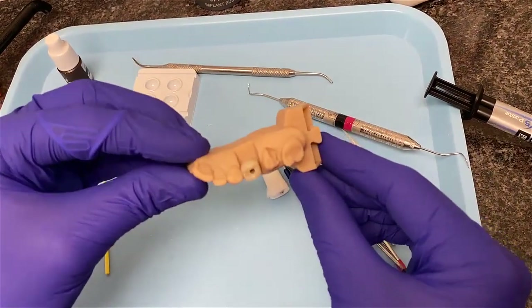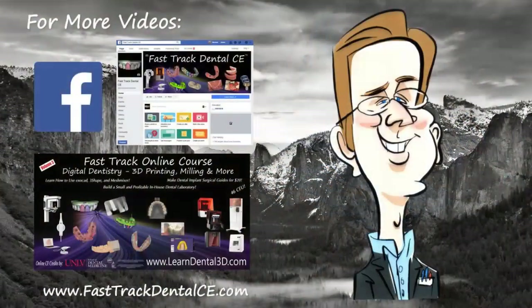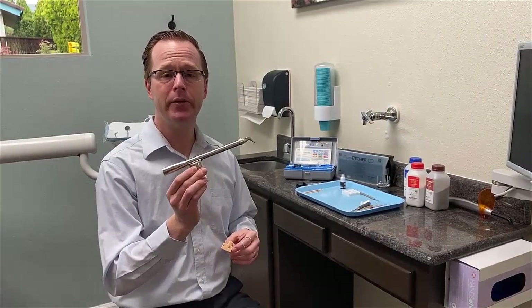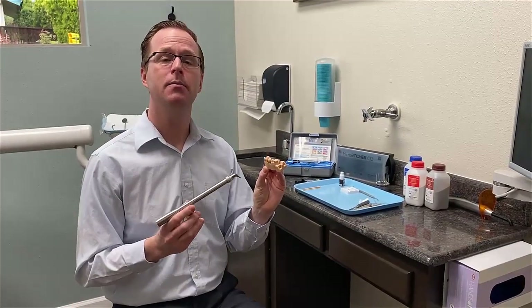Now I have my finished crown ready to be placed into our patient's implant and delivered. This is Dr. Michael Shearer with an instructional video on how to utilize a Zestel Solutions Danville Materials Micro Etcher CD with sandblasting to assist in fabricating a screw-retained crown by cementing a zirconia crown to a tie base.